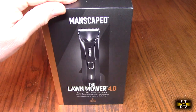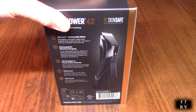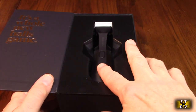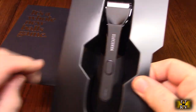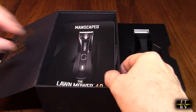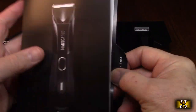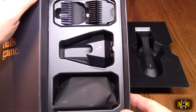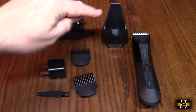Let's go over what's inside this beautiful box. It's so attractive — I don't normally show boxes but this is really unique. Inside, there's the unit itself, the instruction booklet, more information showing blade removal operation, and all the various attachments. Here's everything that comes with the unit: the charging holder where you can place the unit to charge it.